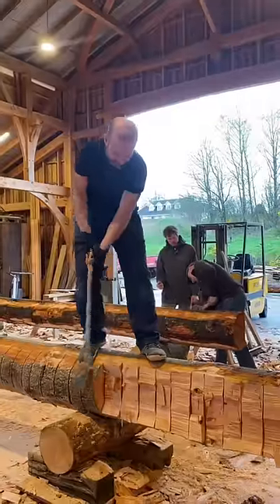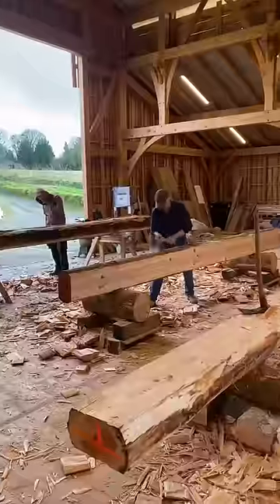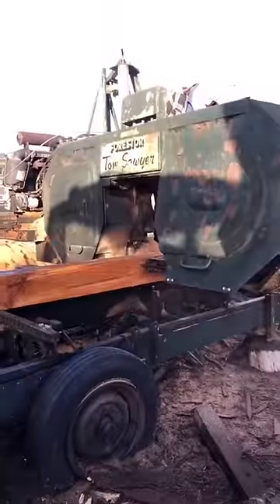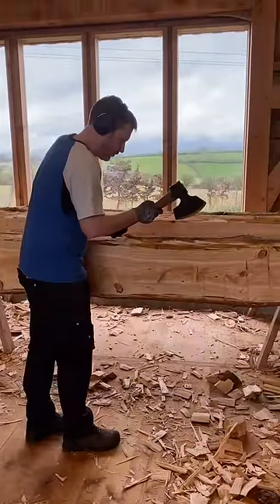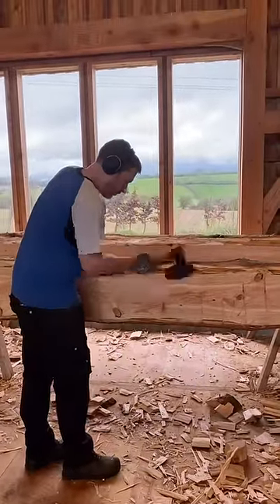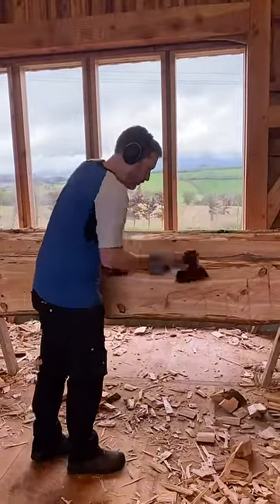Today I'm going to see some round beams just like that fella there get hewn by hand into square beams. Nowadays we have sawmills like Mark Donnelly's contraption here that can slice timber into square beams with ease. Before this, timber had to be beaten out of its cylindrical confines with adzes and axes in a process known as hewing.